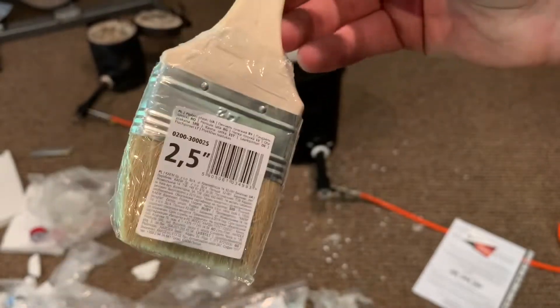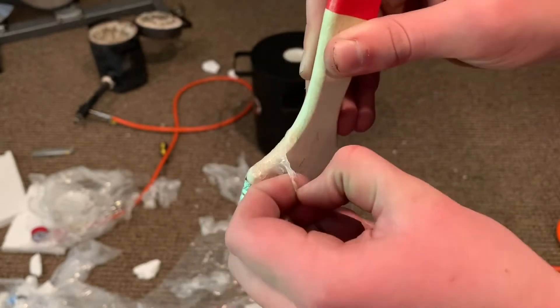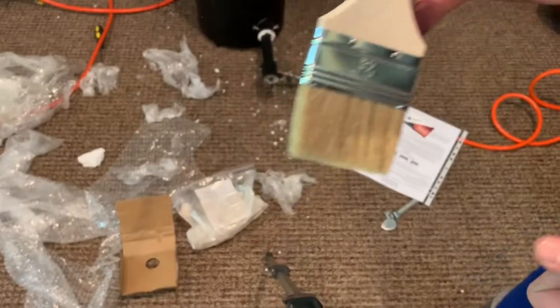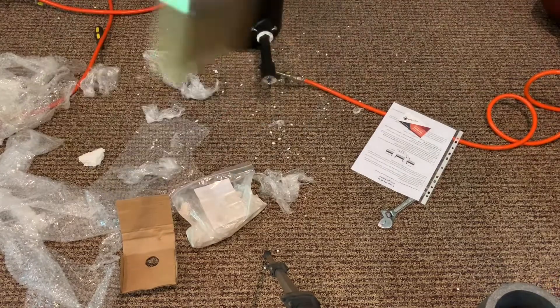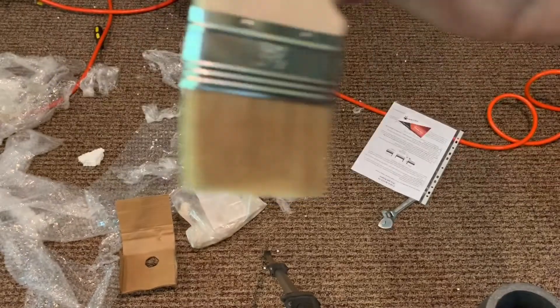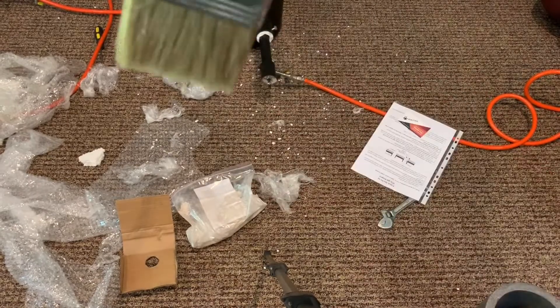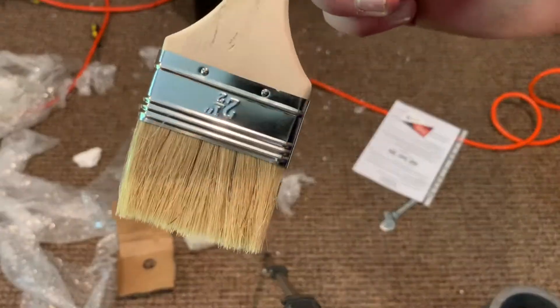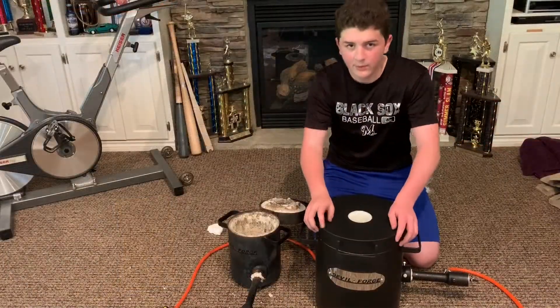What comes with the forge is a two-and-a-half-inch brush. It's used for applying the rigidizer, but once you're done with that, you can use it later on to help with your molds. If you're using green sand, you can brush on some talc powder or parting powder — reuse it. This is the FB2N.